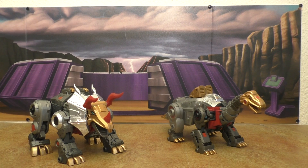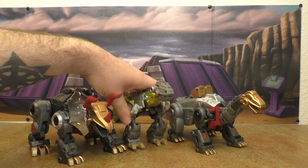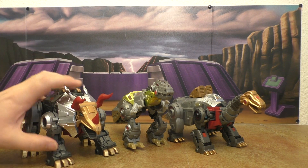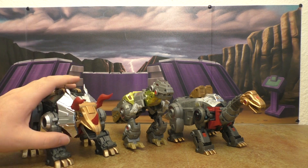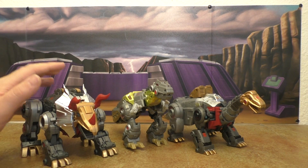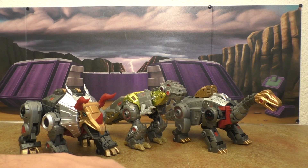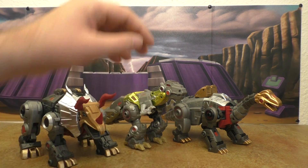Here is the Fall of Cybertron Grimlock. These Fans Project designs, while neo, are also very nice — they did a great job creating these figures, and putting them next to this guy makes you think, wow, somebody dropped the ball on that sculpt-wise. I don't think this works very well in dino mode.